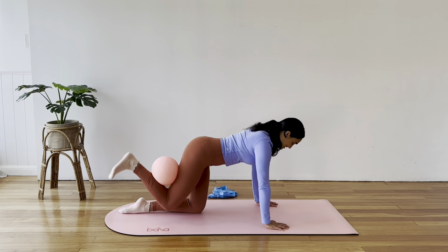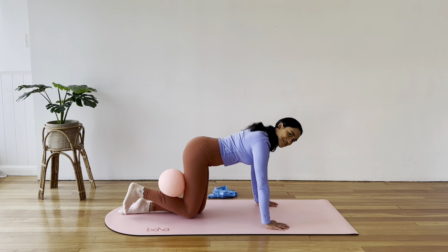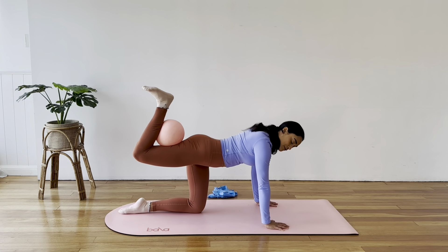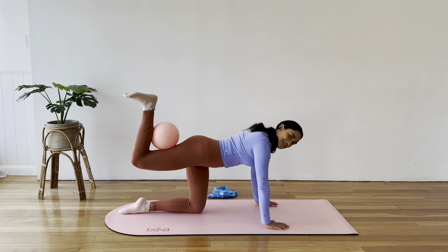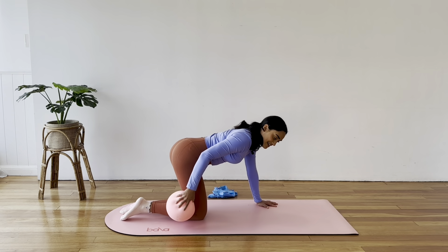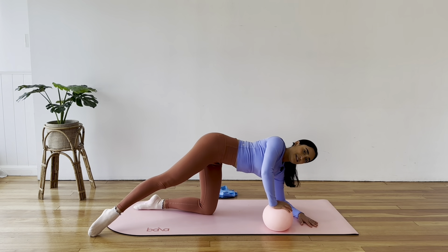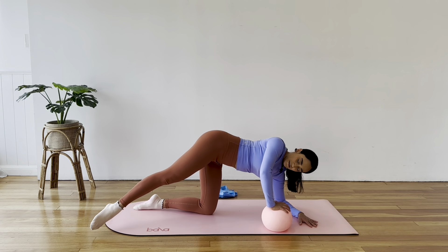Engage through your core. Five more here, pressing up — each time, lots of focus on the muscle we're working: glute and hamstring. Three more to go, three, two, press up for one, hold. Squeeze that ball as if you want to pop it, shake with lots of control and just a light tap on the way down.